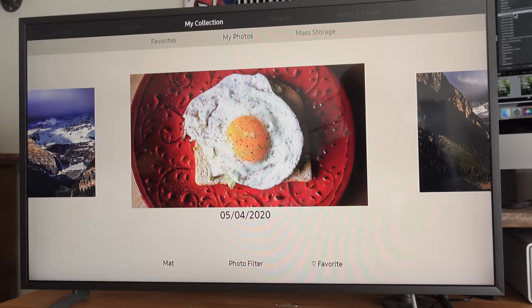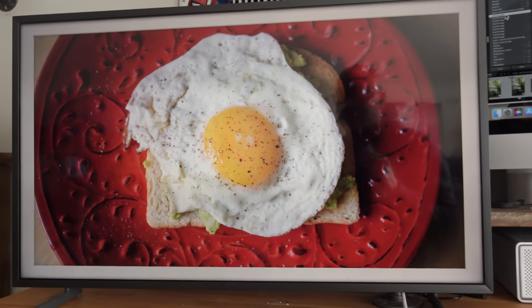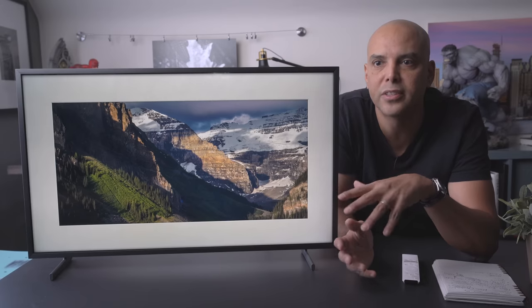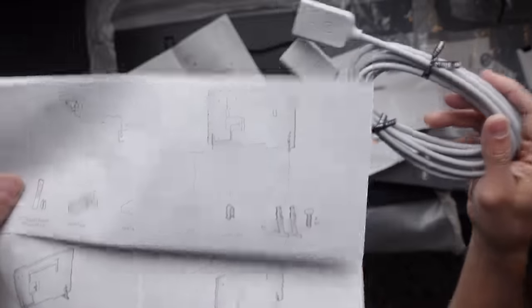If you want to display your art or photographs on a TV and make it look like a frame, there's nothing else on the market unless you sort of build a regular TV and put a fake frame around it. So this Frame TV is thinner and can be mounted flush to the wall, just like any picture frame.